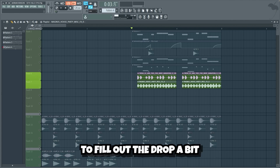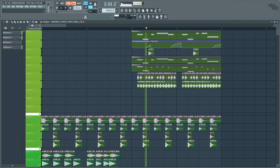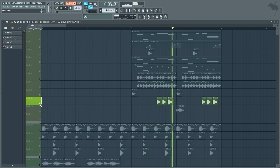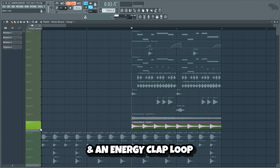Now we'll add a couple of energy loops on top to fill out the drop a bit. We're also gonna add some bass stabs, and we're gonna add a downlifter, and an energy clap loop.